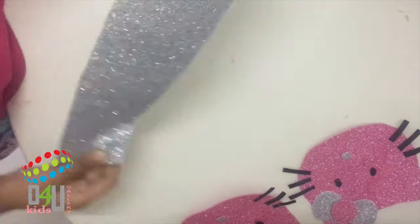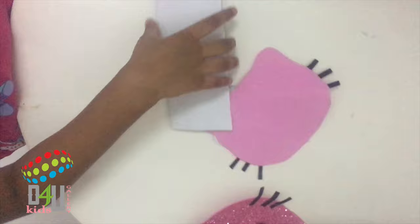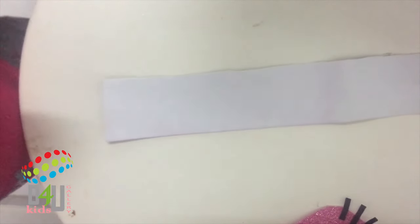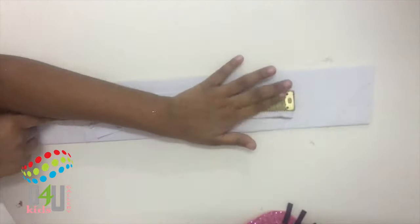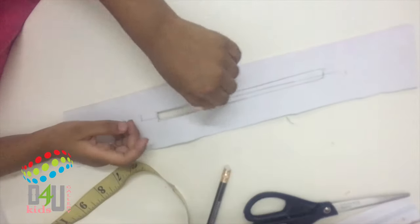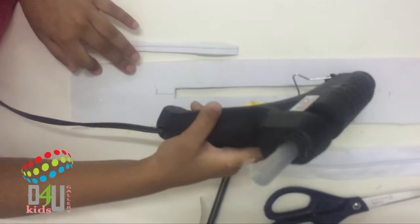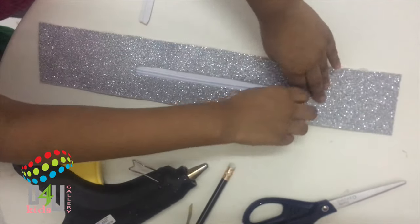Next, I'm going to do the side of the back. First, cut the silver foam sheet like this and check the size. Fold it like this and keep it about the Hello Kitty face. The size is correct. Now I'm going to mark the zip — place the zip in the middle of the foam, mark it like this, and cut. Now stick the zip here. Now the zip is ready.